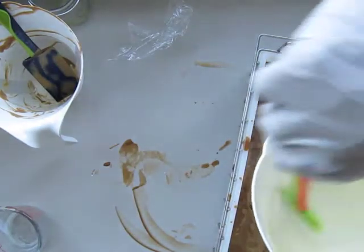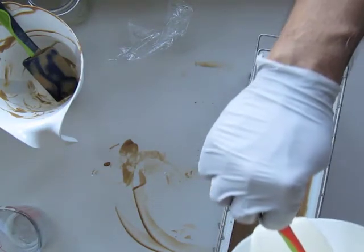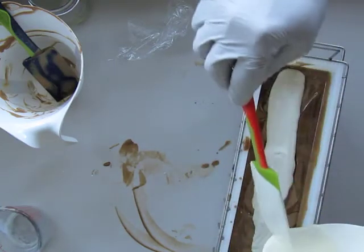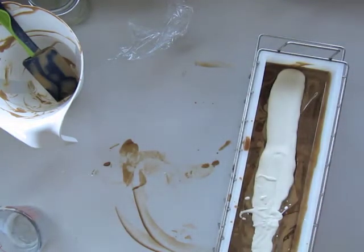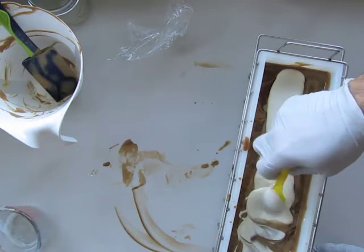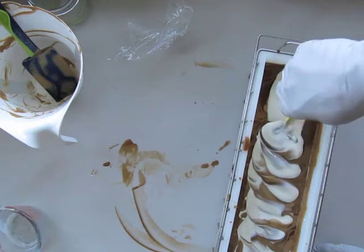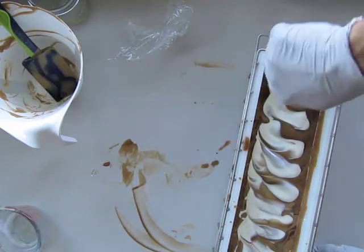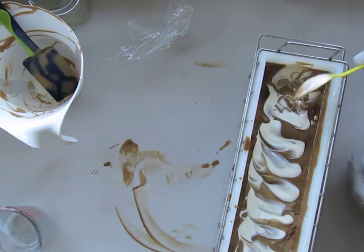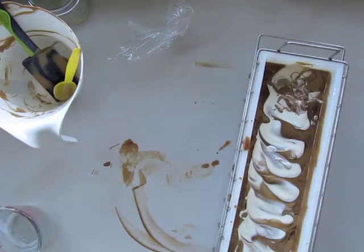And I'm going to tap that down. I think I'm going to add again a little bit just to the middle to give it that swirly effect. All right, and then add the rest of the white.